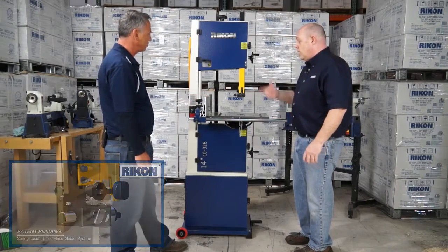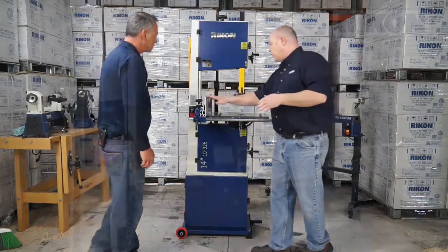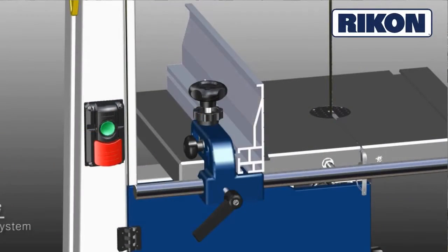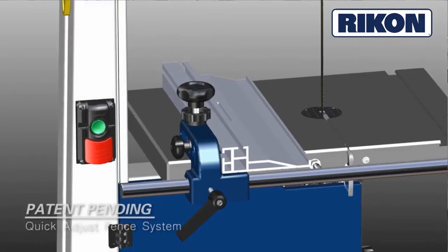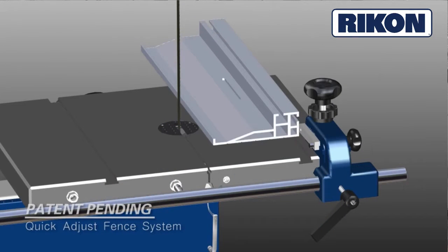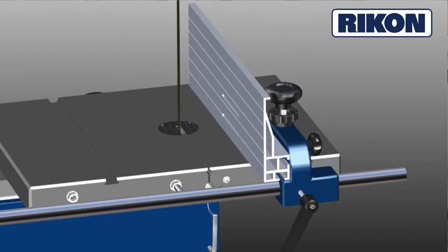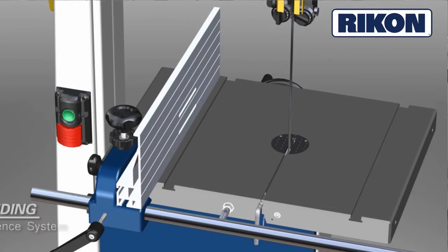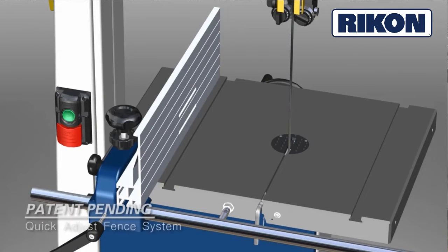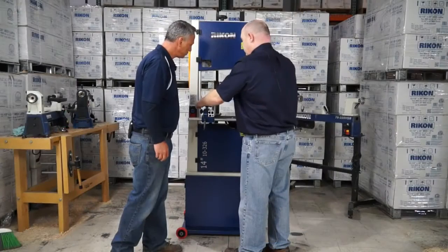What else can you tell me about the new saw? The new fence. Absolutely. Six-inch tall resaw fence — resaw bar is provided. But we've now included a patent-pending drift fence system within the body of the fence. Simply loosen the fence system, slide it to where you want it. To adjust for drift, loosen the star knob down below and just move your angle back and forth to manipulate your drift angle.